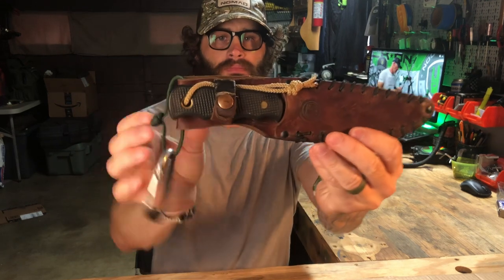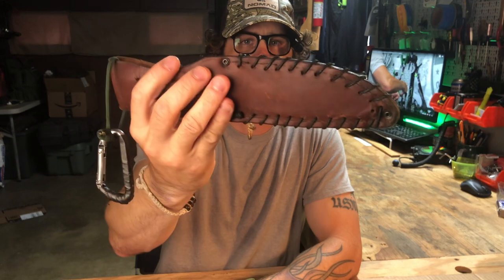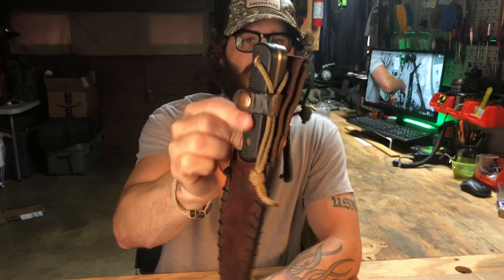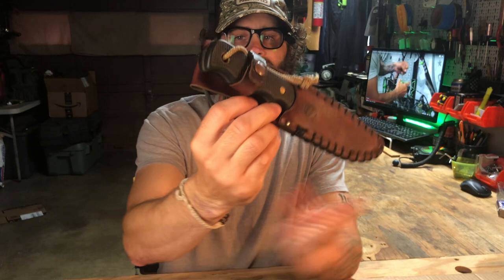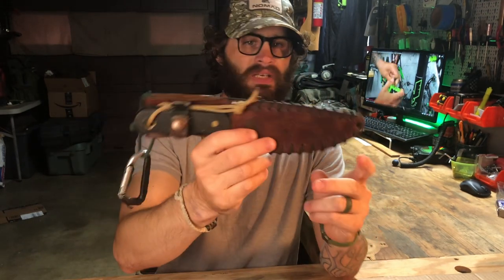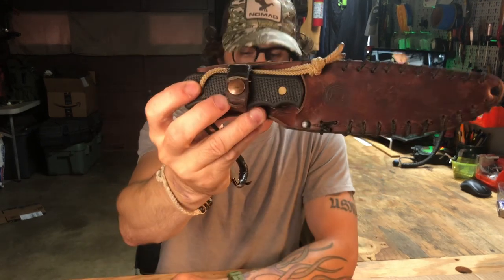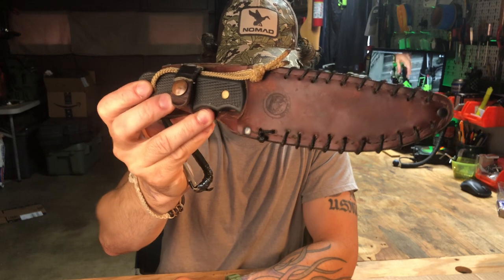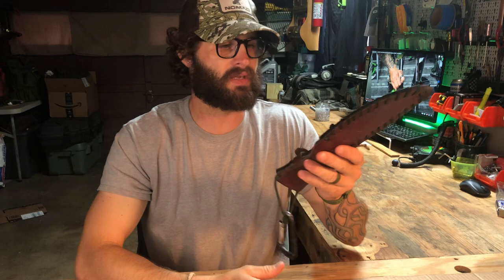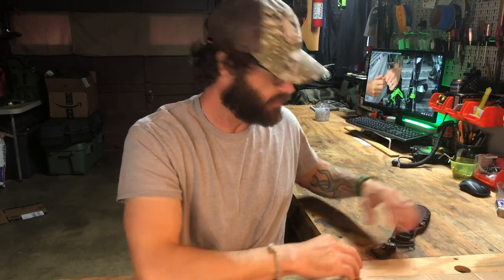So that's the Knives of Alaska Bush Camp. Now I have modified mine in some ways over the years that I've had it. As you can see from the sheath here, she has seen a lot of use. I'm going to get into all the details of that and why the sheath looks the way it does, and obviously we're going to talk about the knife itself. I'm really excited to share this knife from my collection with you guys because I think it's a knife that you will not only love, but also consider getting if you spend a lot of time in the outdoors.